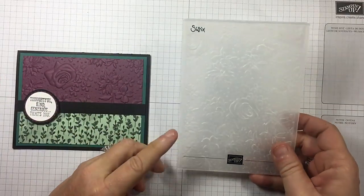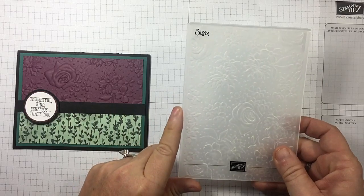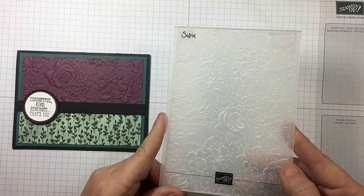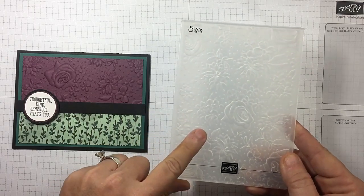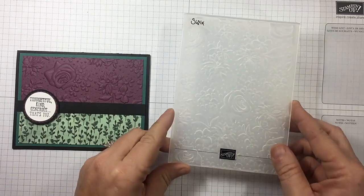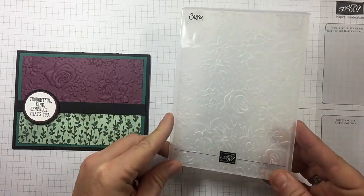That is embossed with the new Country Floral Dynamic Textured Impressions Embossing Folder. You can earn this right now through the end of March, or while supplies last with a $50 order before tax and shipping, because a celebration is going on right now. This is a celebration item.